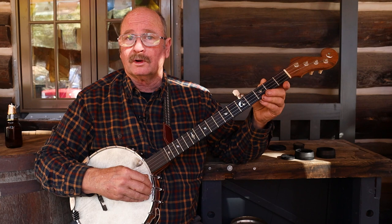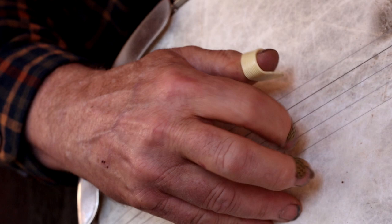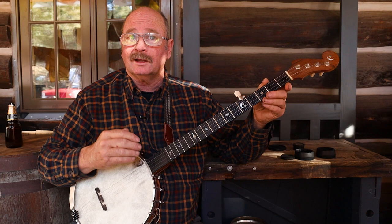Most of us are familiar with the Scruggs style or bluegrass style banjo that uses finger picks and picks a rhythmic pattern — that's what Earl Scruggs played and what most bluegrass music is made up of. But there is so much more: there is classical banjo played by banjo orchestras with each banjo playing its own part, there's Irish tenor banjo, there's ragtime banjo, and there is old time banjo.